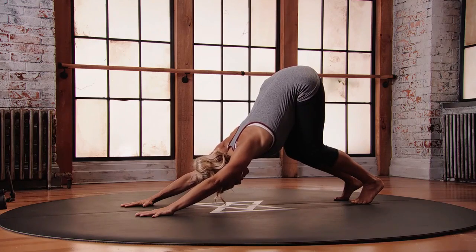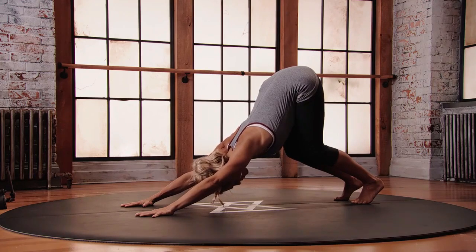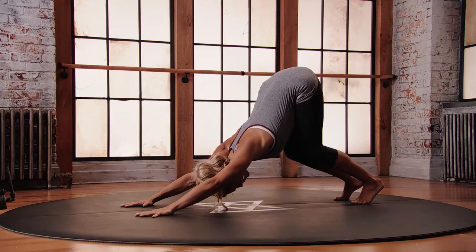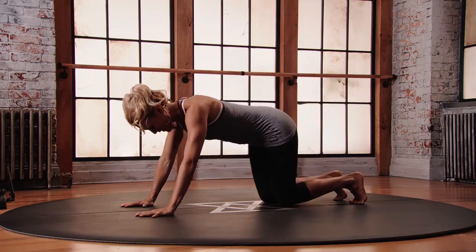Really good for the back. Stay here, find that yoga breath, breathing in and out through the nose. To come out, slowly place the knees back down onto the floor.